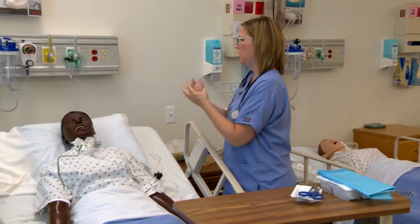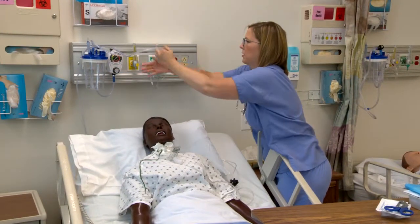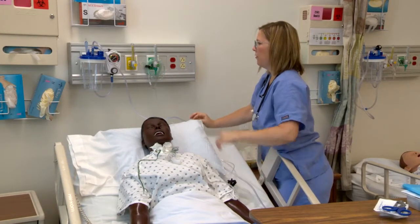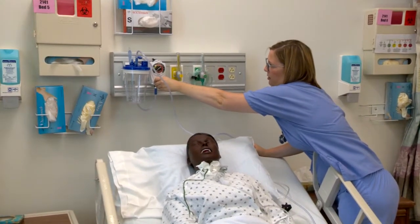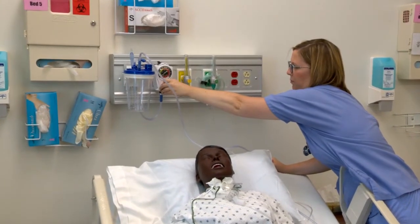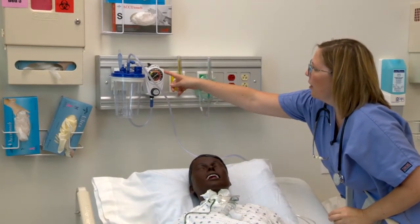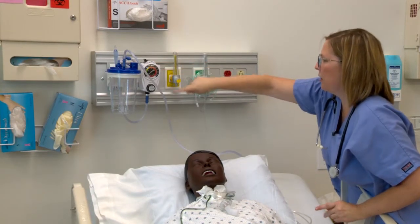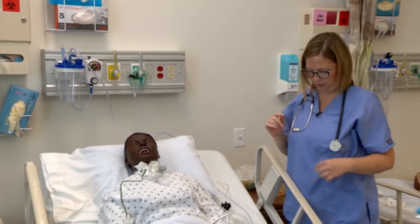I'm going to grab my suction catheter from the wall. For adults, we want 100 to 120 on the suction level. For pediatrics, it's 80 to 100. You want to make sure that the suction is set to continuous, so it's always applying pressure for us.